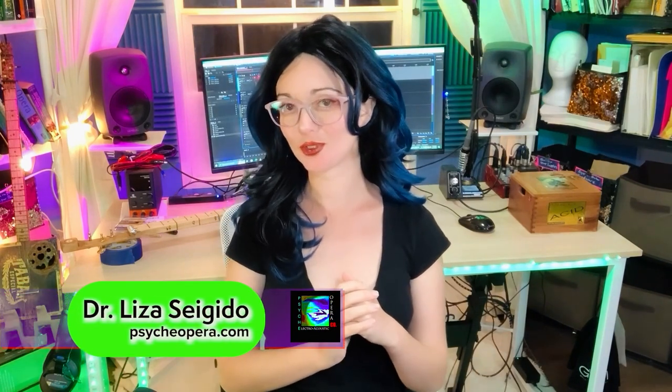Hi cigar box guitar enthusiasts, this is Dr. Liza Thijudel from Psyche Electro Acoustic Opera Company. Welcome back to my channel. Those of you who have been following my work know that I'm building a batch of new piezo amp CBGs for friends and family. I completed this instrument this weekend by fitting it with a piezo disc pickup, and I just wanted to take you through my process of soldering piezo leads onto a quarter inch female TS connector output jack, and show you how I go about piezo placement, which will have a huge bearing on my instrument's tone when I have it plugged in.